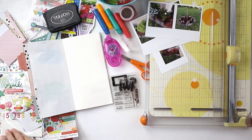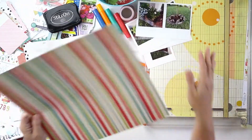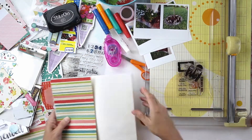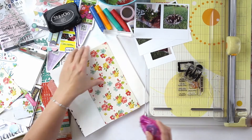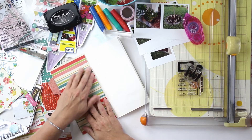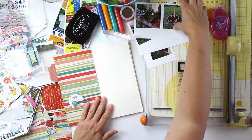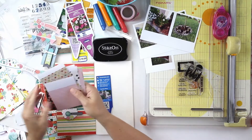Hi guys, it's Teresa of Larkin Design. I'm continuing today with my gardener's notebook, also known as a traveler's notebook, that I'm using to document my adventures in my yard and flower beds. If you were with me on Tuesday, you saw me begin this traveler's notebook. Today I'm continuing with a second entry, working with my May 2016 Gossamer Blue kits — the scrapbooking kit and the life pages kit.